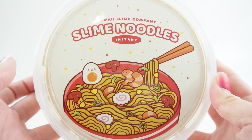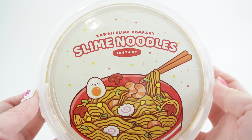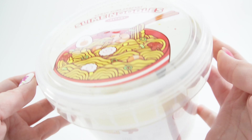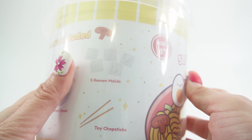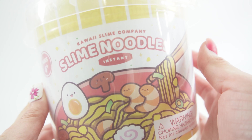Hi everyone, welcome to Evie's Toy House! Today we are playing with some slime noodles. This is from Kawaii Slime Factory — their slime noodles instant ramen. Look at this, it comes with everything you need to make some slimy noodles. I think it's gonna be a lot of fun, so let's go ahead and get started.